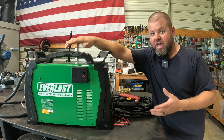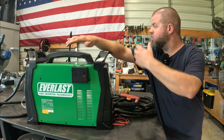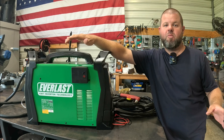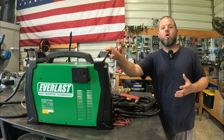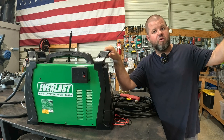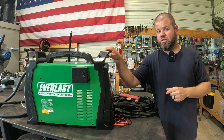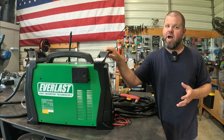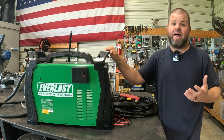Hopefully you've enjoyed this little review. It's also worth mentioning these units come with a five-year warranty. I've already had great experience with customer support — there's always someone picking up, or they'll call you back if they don't, and they're super helpful. And if you've never heard of Everlast, they've been around a very long time. My first welder — sitting on the shelf right over here — was an Everlast, and I bought that probably 15 years ago and never had a single problem with it. Reading the reviews online, they seem extremely popular and reliable.